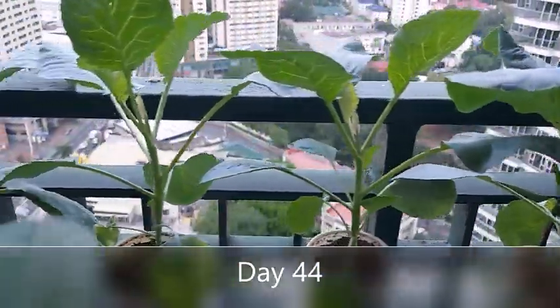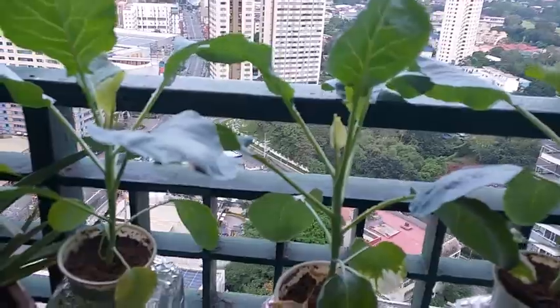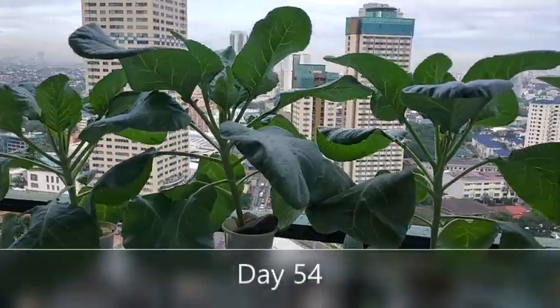On day 44, I had to transfer the cauliflowers outside my bedroom because they were getting too tall for my bookshelf.